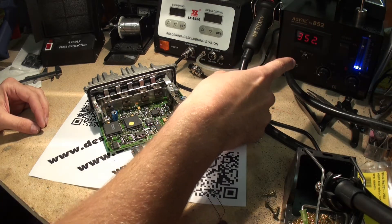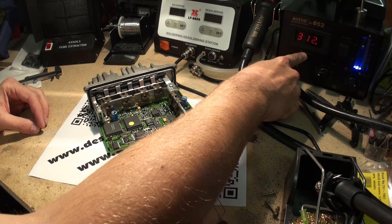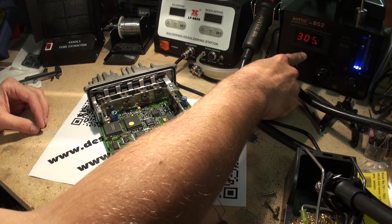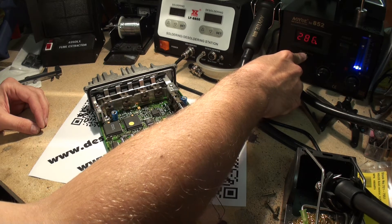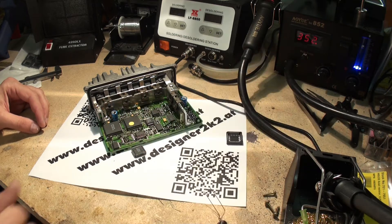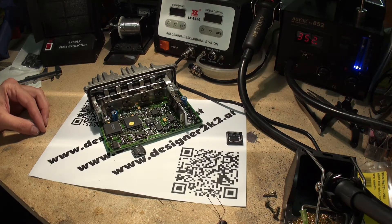The station has a nice feature — it has switched off the heating. You can see it dropping now, and it will automatically switch off once the gun is below, I think, 95 degrees or something like that, to ensure that the heating element does not wear out too quickly.